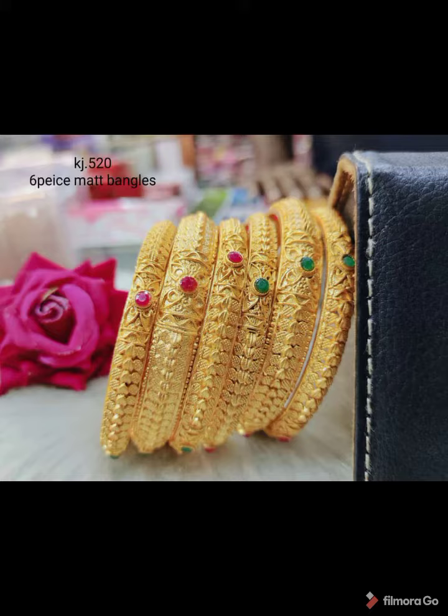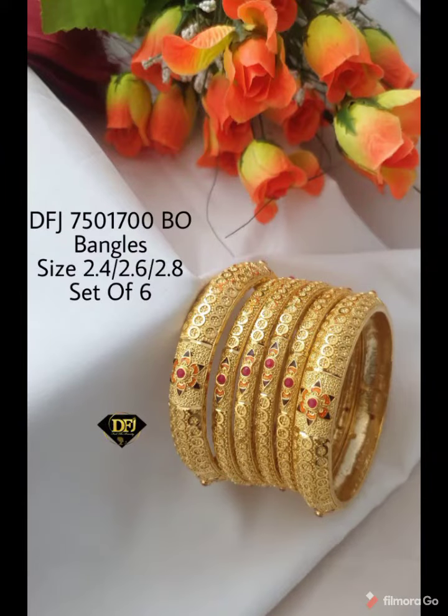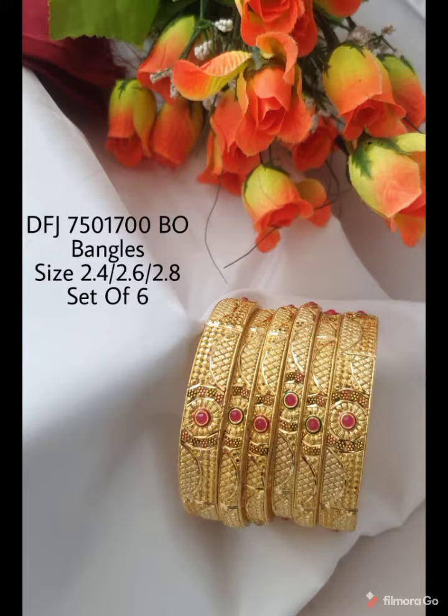You can use pink and green stone on these bangles. You can use this for a grand look, and you can also use gold. This is a premium quality bangle.